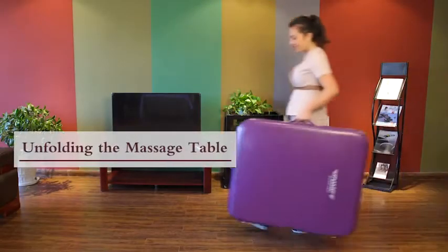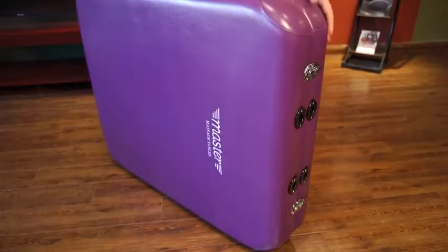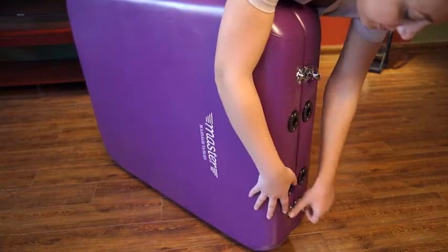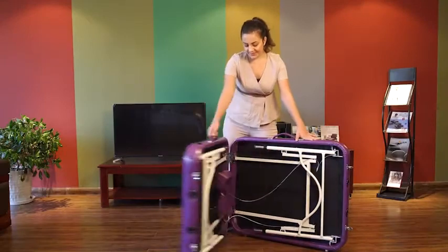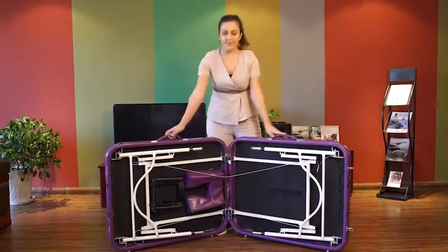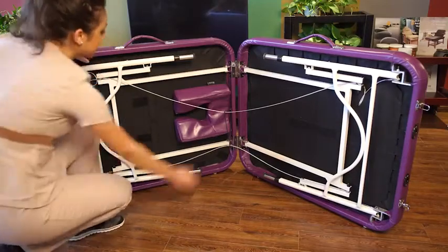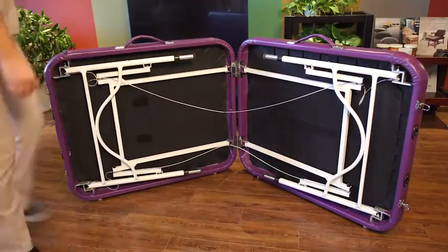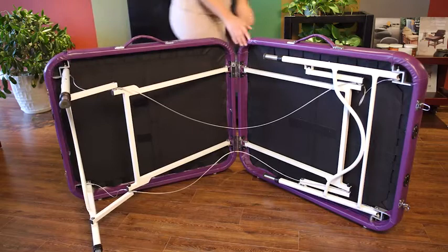Place the folded massage table on the ground gently. Unfasten the lock catches. Unfold the massage table. Take accessories out and unfold massage table legs completely.